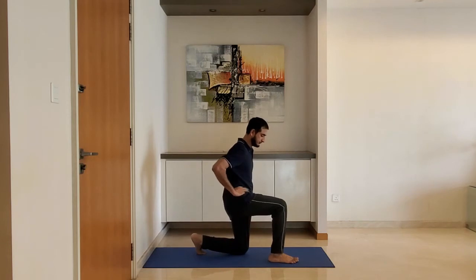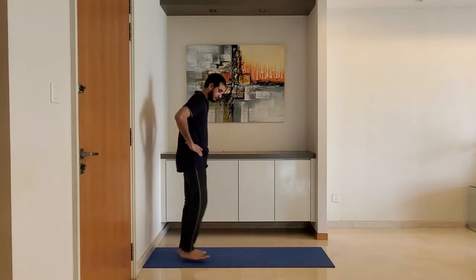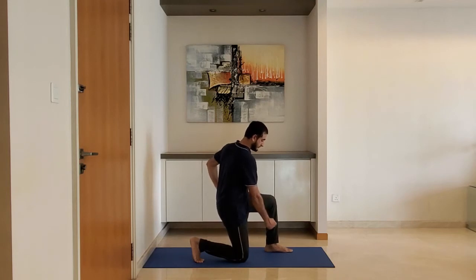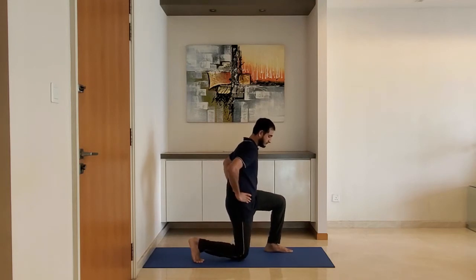Stand with feet shoulder-width apart, arms on the hip, and lunge forward. Ensure the leg is making 90 degrees at the knee as you lunge. Keep the knee behind the toe. Lift slowly at first.